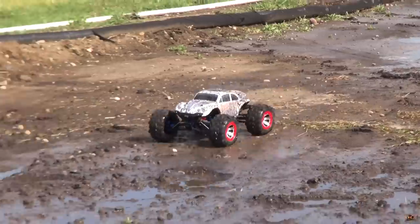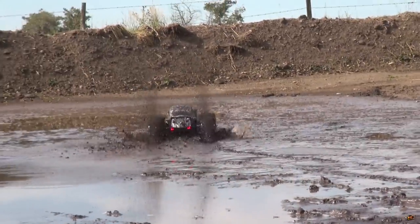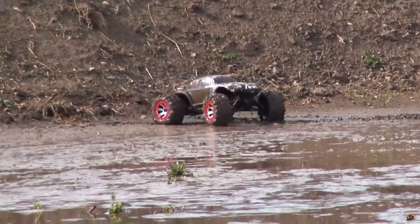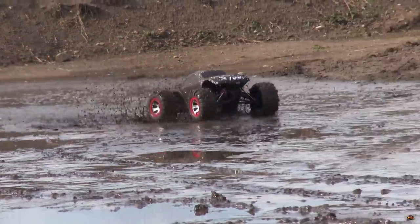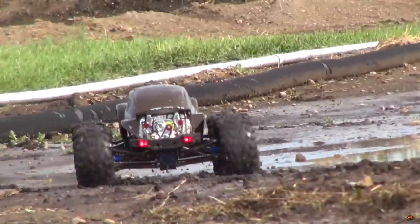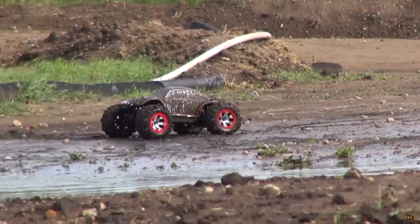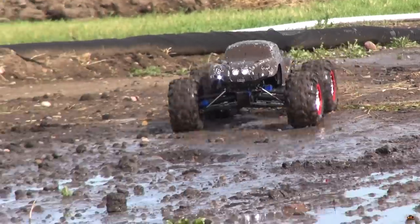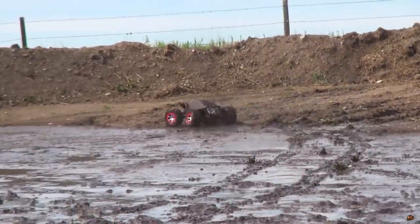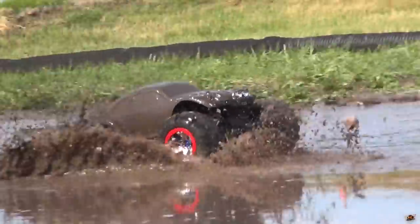I think this is waterproof. Woohoo! Nice and mucky. Nice. The lights look good. Whoa. Very nice. I like the color mud — I don't remember what the body looks like.